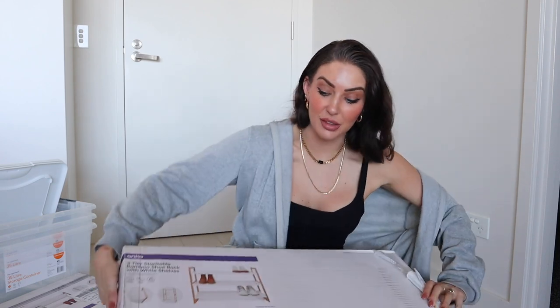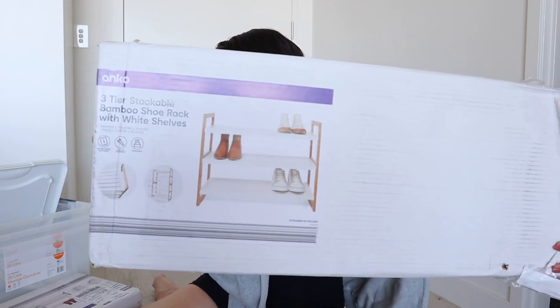First up is the shoe rack from Kmart — I ended up getting two of these because they're stackable, and like most women I have a lot of shoes. I'm probably due for a shoe declutter, but in the meantime this is the three-tier bamboo and white colored shoe rack. I double-checked the dimensions because of the lower hanging rail in the wardrobe — always measure your space before buying. This one is 54cm high by 70cm wide and 26cm deep, and the depth was the critical dimension for me.